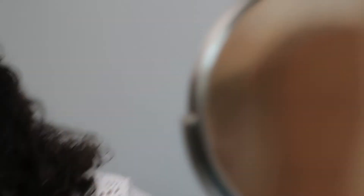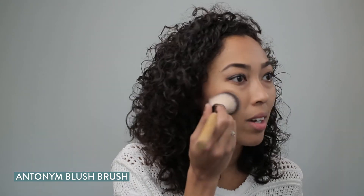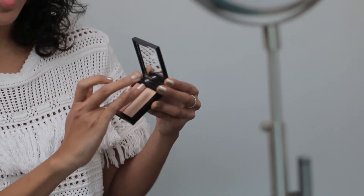Up next is blush. This one is from Kosas, and this one is a blush and highlighter. Just add a little bit of color. I also love highlighter — I actually like to use my fingers though. I put a little right here, kind of where your blush goes, just down the cheekbones.